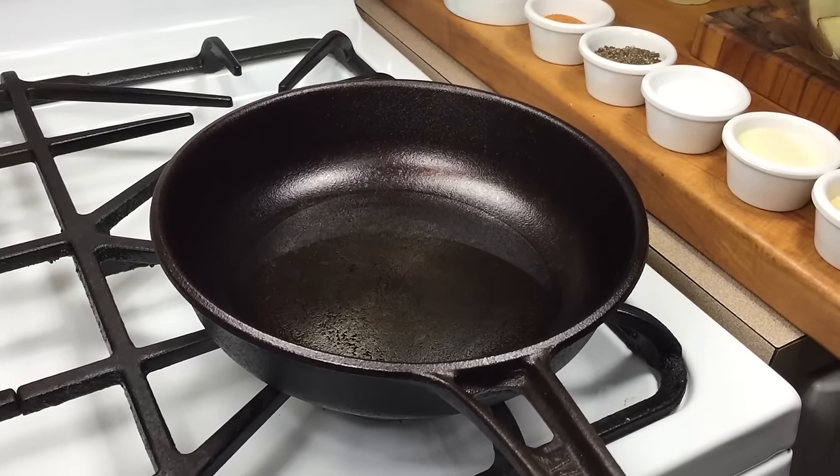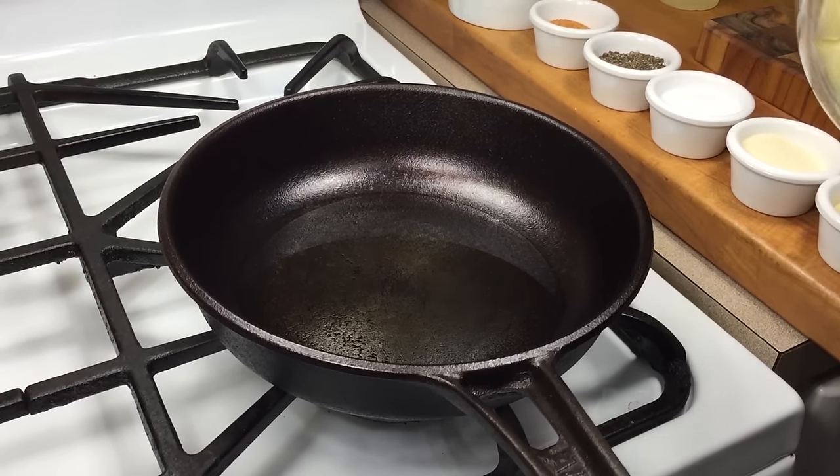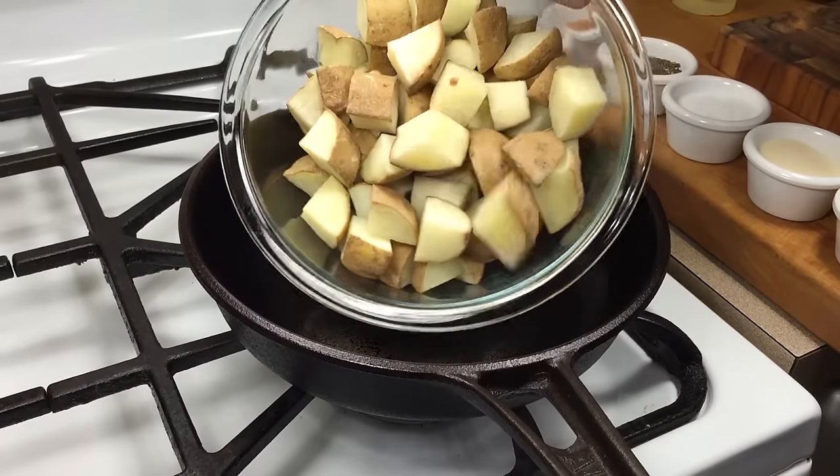Potatoes that are cooked in a cast-iron skillet this way turn out a lot different than they do when you deep-fry them. So we're going to go ahead and add our potatoes — these are kind of hot.